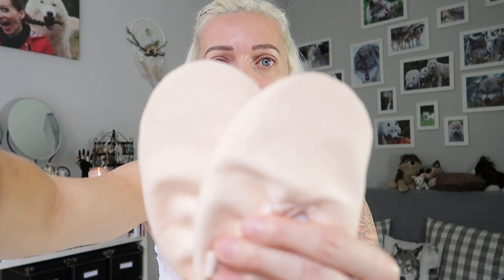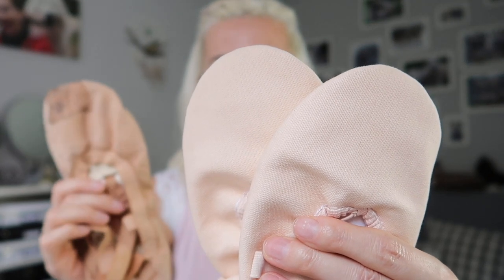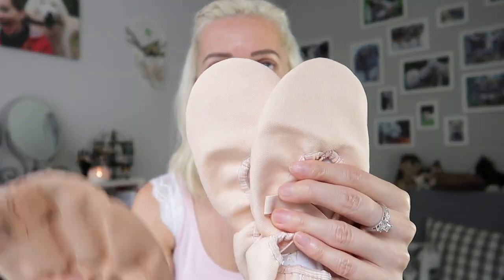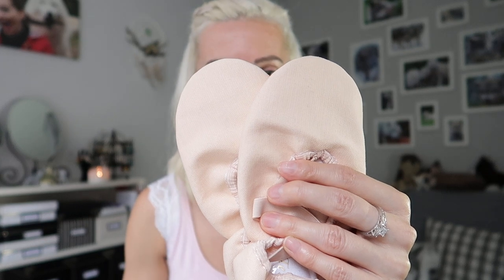This is what the nude shade looks like in daylight. I feel like they are really really pale compared to the shoes that I had before, which are so destroyed. Those shoes were Elasto Split by the brand Bloch. I love those shoes, but the sole is leather, so that's why I didn't buy them anymore. You can clearly see that this nude shade is much darker than that shade, but it's okay — I like the color.